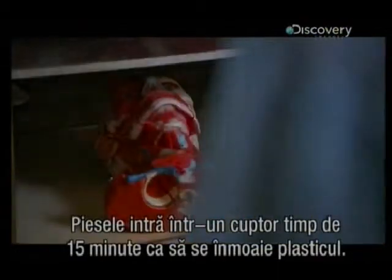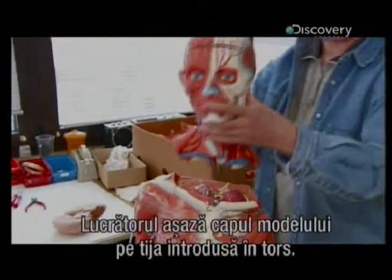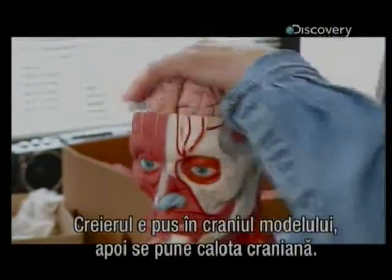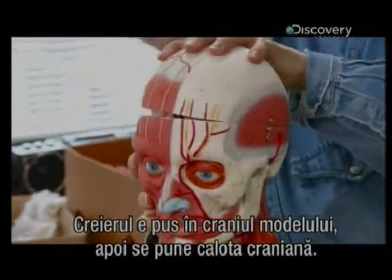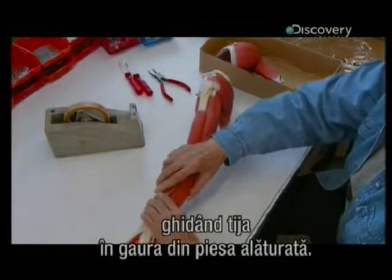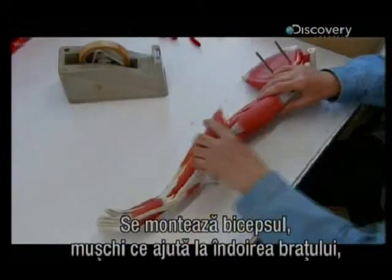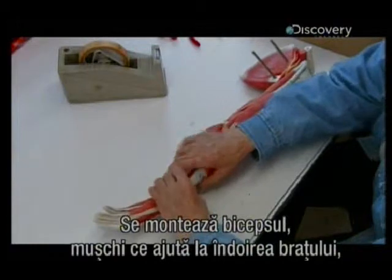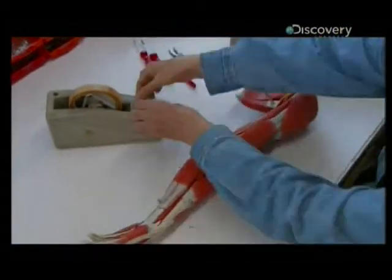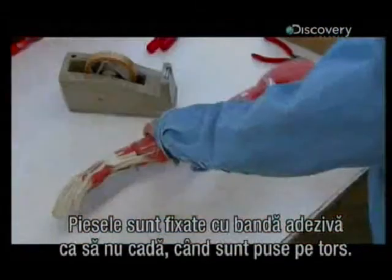The parts go into a warm oven for about 15 minutes to soften the plastic, making them easier to assemble. A worker lowers the model's head onto a metal pin set in the torso, puts the brain inside the model's skull, and covers it with the skull cap. Next, she adds muscles to an arm, guiding the pin into a hole on the adjoining part — the bicep, a muscle that helps flex the hand, and finally the deltoid, the muscle that lifts the arm at the shoulder joint. She tapes up the arm to keep all the parts together as she attaches it to the torso.